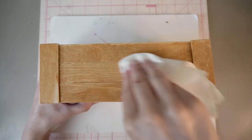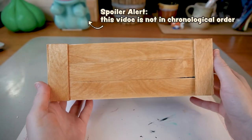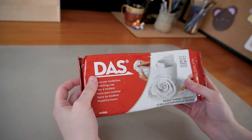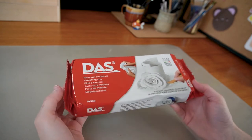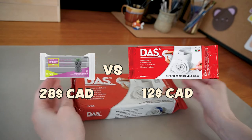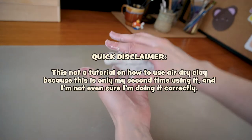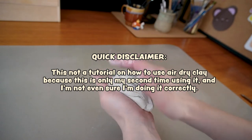Now I'll start working on Bulbasaur. I wanted to make him a bit larger than my usual sculptures, so I'll be using air dry clay instead of polymer clay, because air dry clay is cheaper. Quick disclaimer: this is not a tutorial on how to use air dry clay, because this is only my second time using it and I'm not even sure I'm doing it correctly.